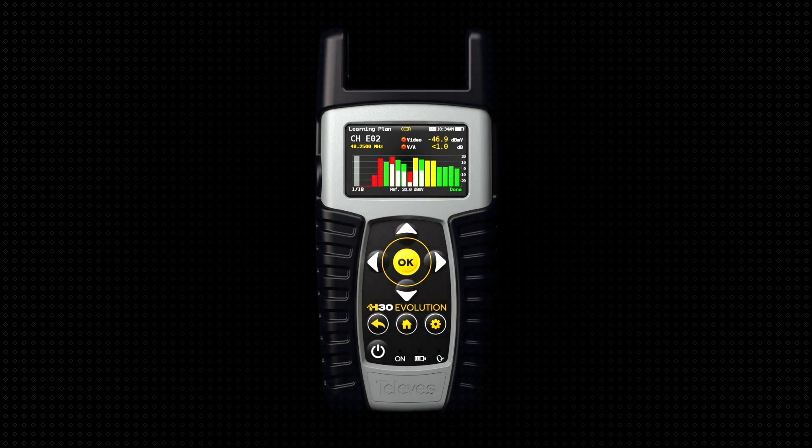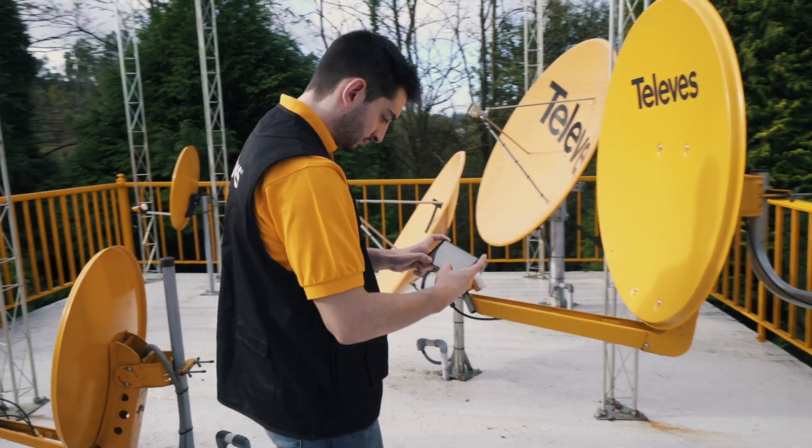Televes introduces the H30 Evolution, a new multi-standard meter with revolutionary functionalities.